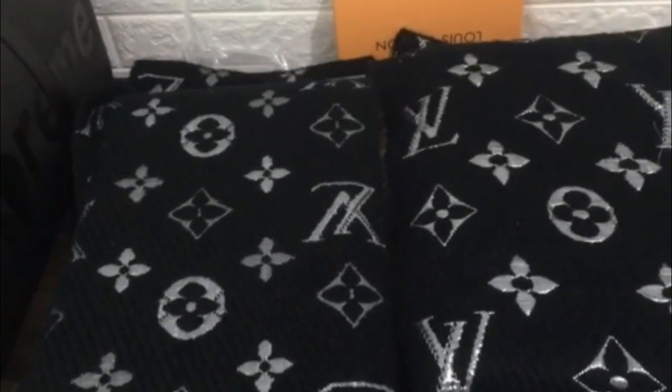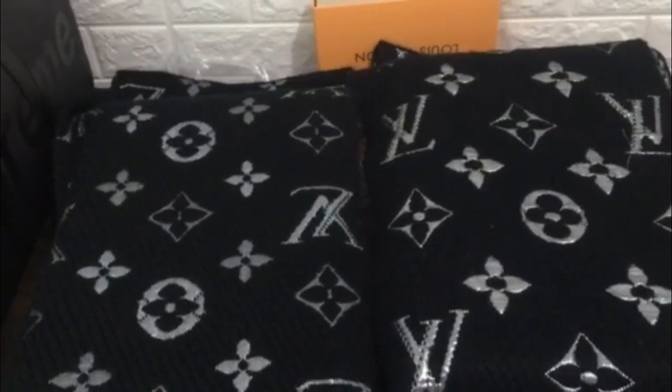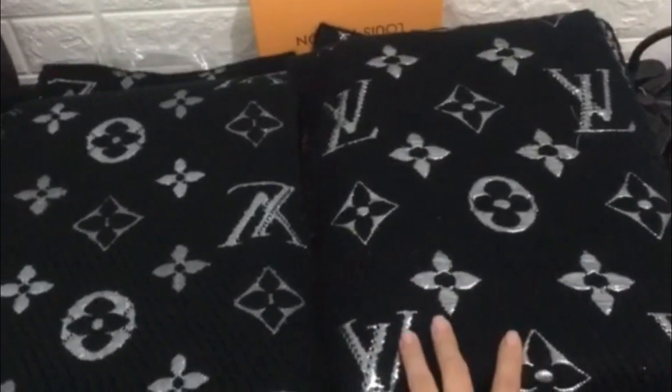Hello guys, I'm Cindy from PerfectKiss.net. Today let me show you the real scarf and the fake scarf.